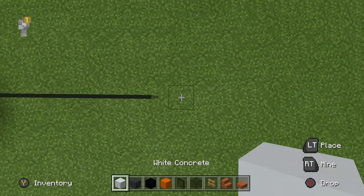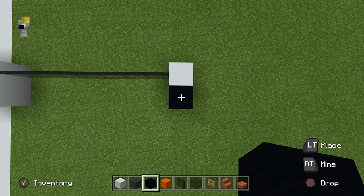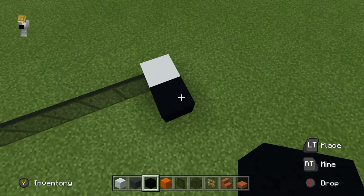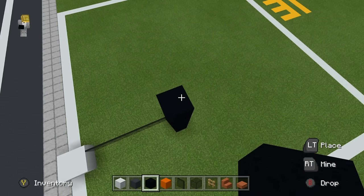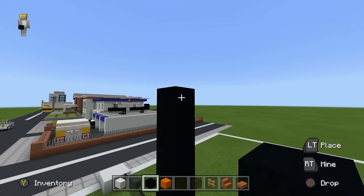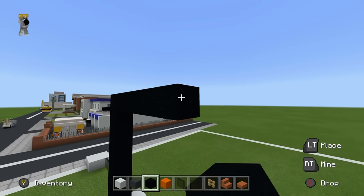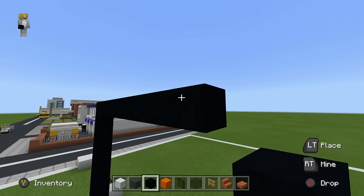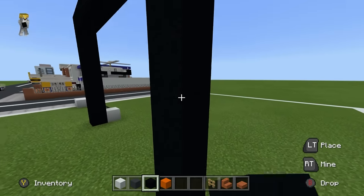Place a white concrete block on the end with a black concrete in front. Extend the black concrete block upwards by 7. Then extend to the right by 9, and extend all the way down to the ground like this.